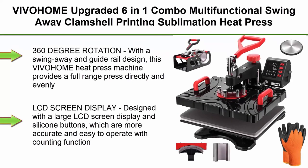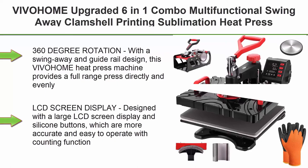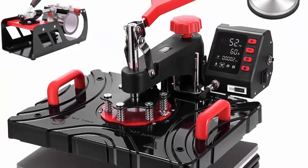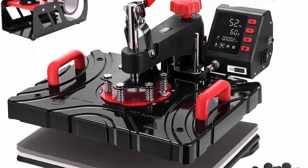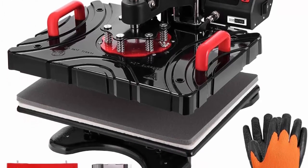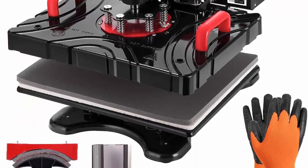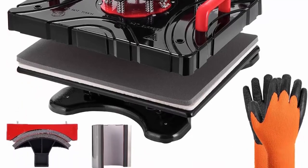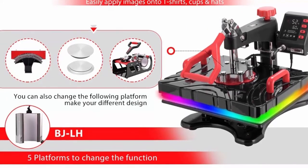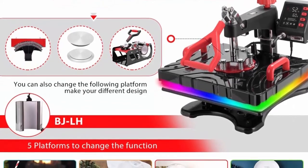Top 5: Viva Home Upgraded 6-in-1 combo multi-functional swing-away clamshell sublimation heat press transfer machine for t-shirt, hat, cap, mug, and plate — 15x12 inch, ETL listed. The 360-degree rotation with swing-away and guide rail design provides full-range press directly and evenly, guaranteeing quality transfers. The non-slip pole handle on top is simple to operate during printing, and the strong base provides stability.